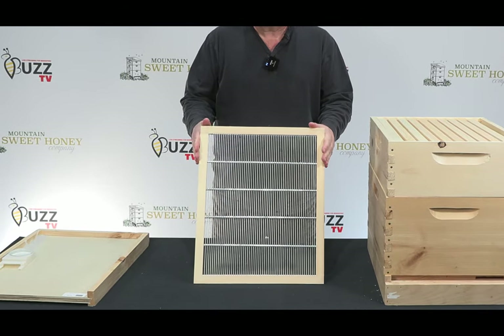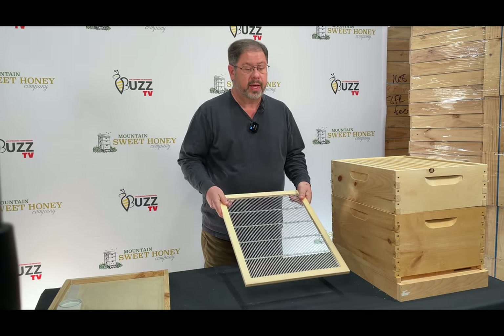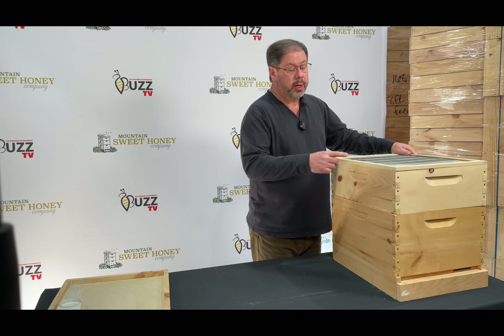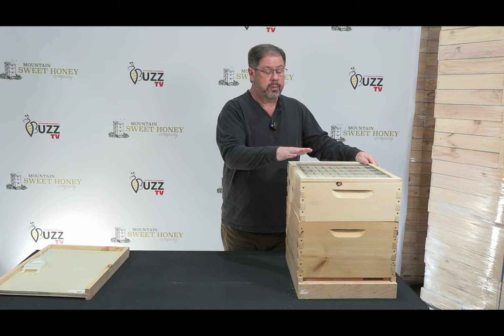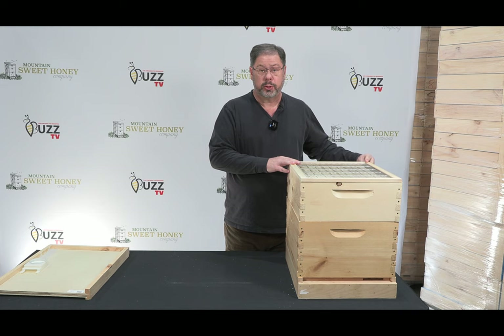This is your queen excluder, it's wood bound. What the queen excluder does for the beekeeper is it traps the queen below it where she cannot go up and lay eggs into the honey supers themselves. That is a choice that you can add or not on your first year hive.